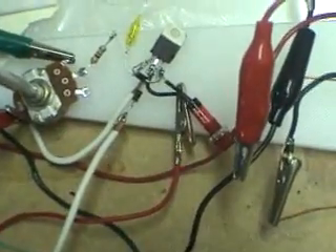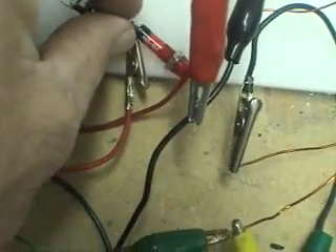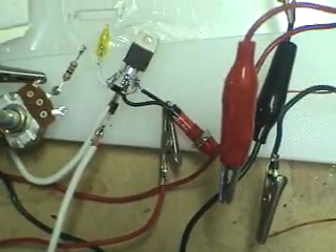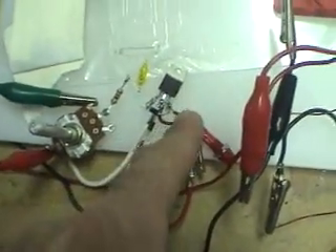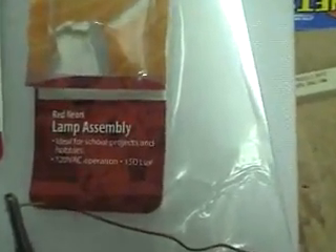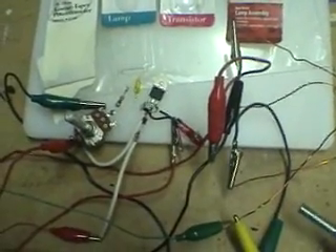Next thing I did is solder the neon lamp from the center to the emitter, which is the last one — emitter, base, center, emitter. And this is the neon lamp. It says 120 volt AC. Don't worry about that. It does flicker and flash. It's very faint. But it calls for neon, and that's the only one I could find. And it works.